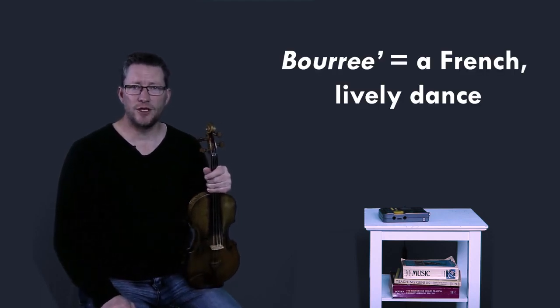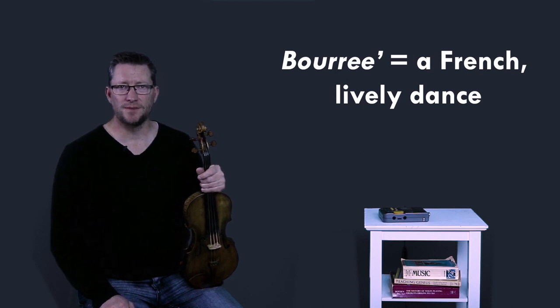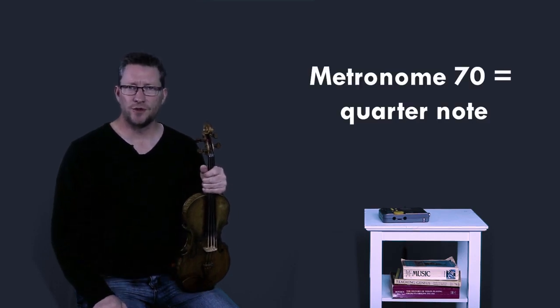The character marking is actually in the title — Boré — which is a lively French dance similar to a gavotte. When possible, be sure to use dynamics as indicated in the music along with proper bowing patterns. Let's play both repeats and play with the metronome set to 70 to equal the quarter note beat.